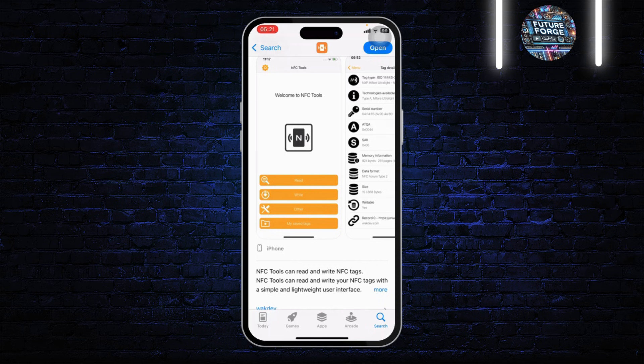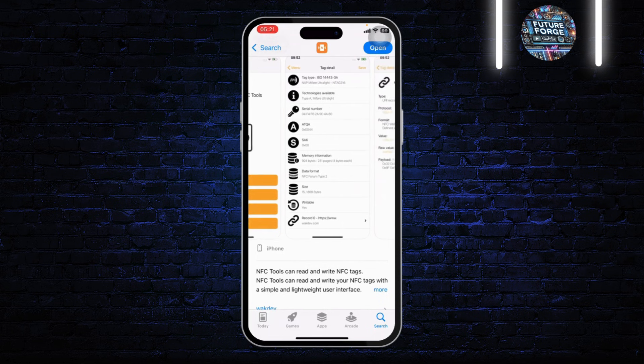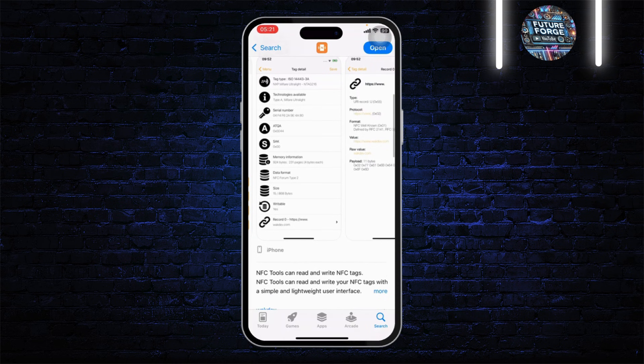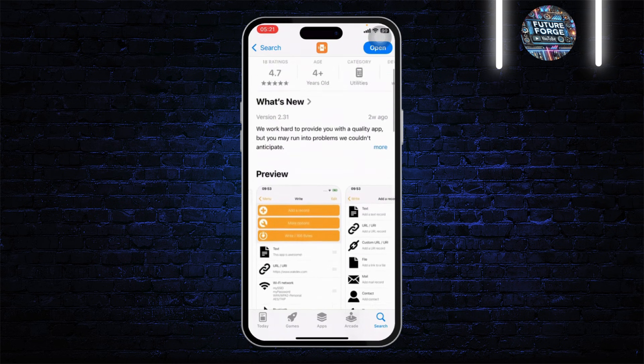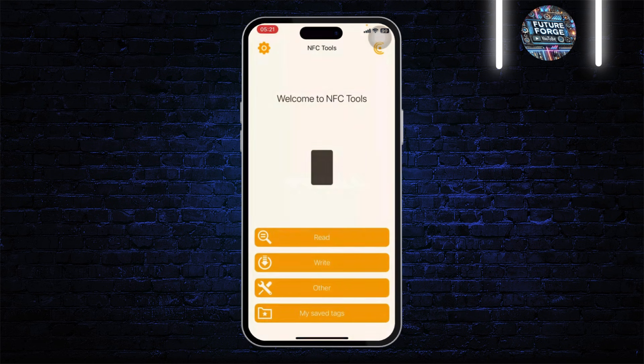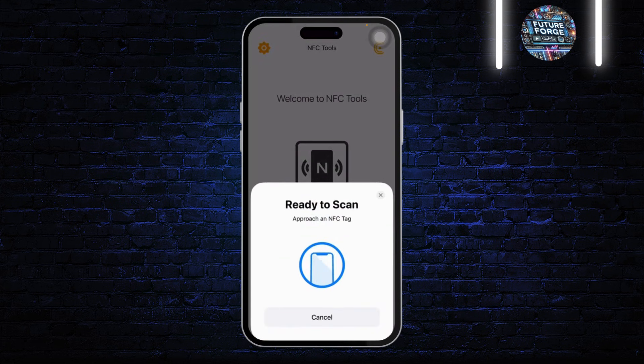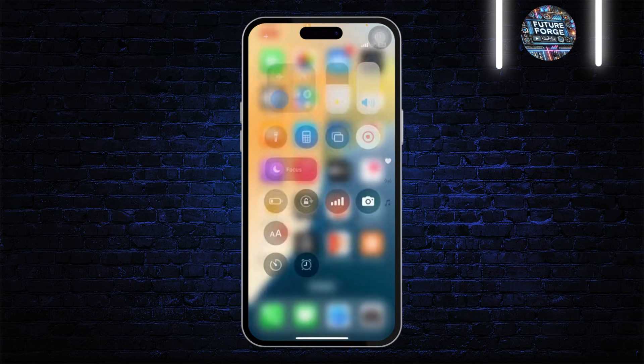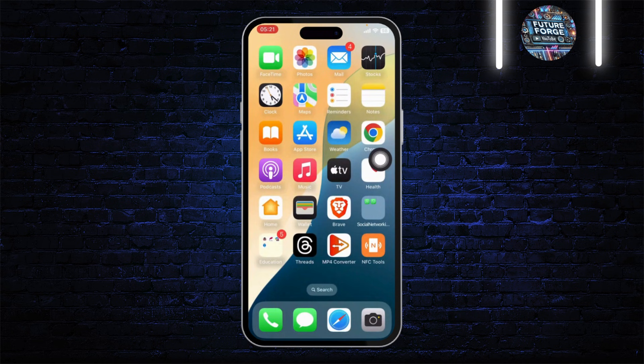What this tool can do is it can read and write NFC tags with a simple and lightweight user interface. All you need to do is download this app, open it up, and simply read the card. Tap on read and then just scan the card. After you do that, it will get added to your device — and that is how you can add any NFC card to your Apple Wallet.